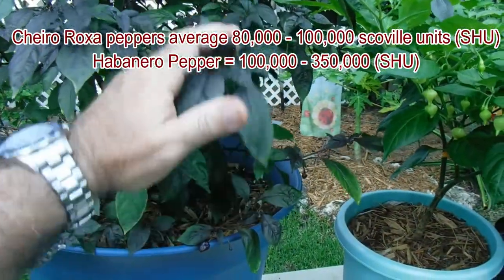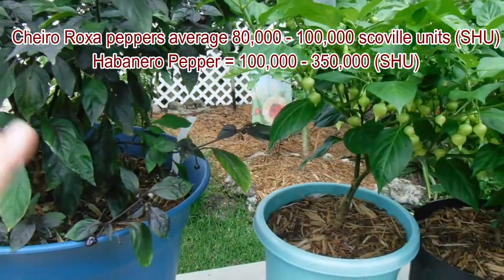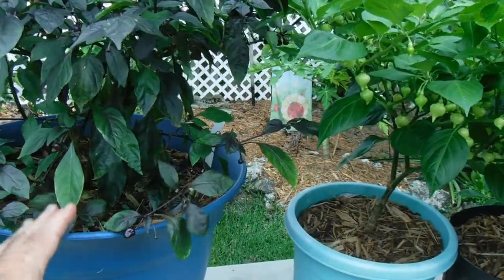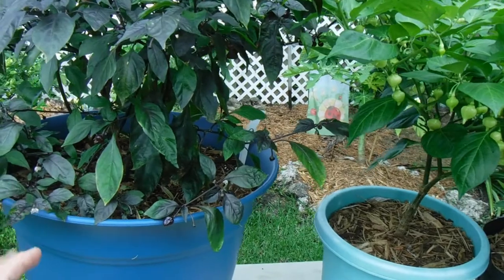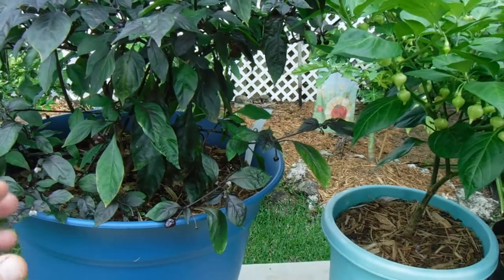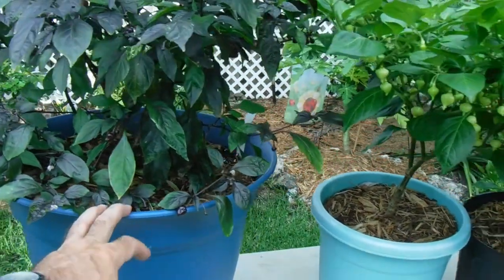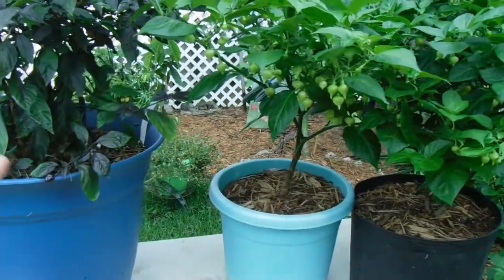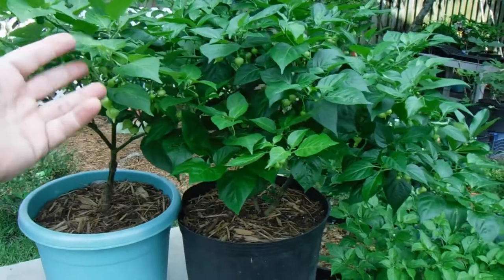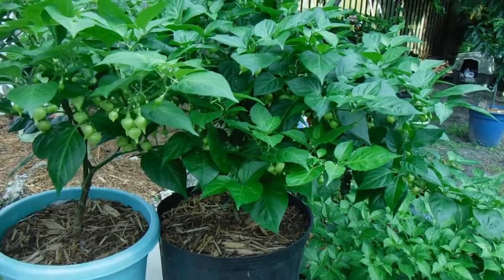If you want to grow peppers in a container beautifully, one of the most important things is the quality of the soil — use a good potting soil. You also want six to eight hours of full sun. Keep them moist but not soaking wet. For fertilizing, use low nitrogen and increase your phosphorus and potassium, and incorporate iron and minerals to avoid chlorosis from lack of iron in the soil.